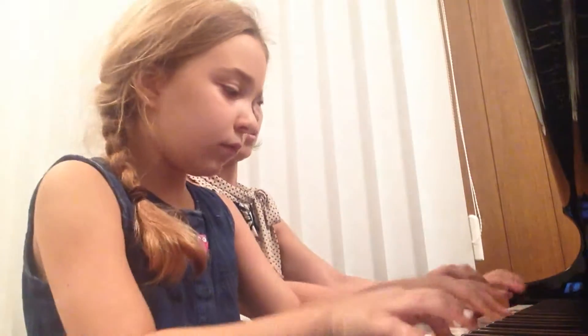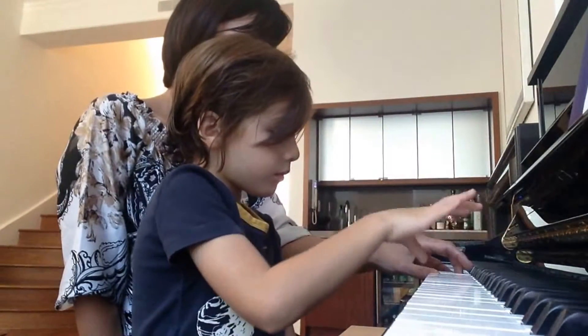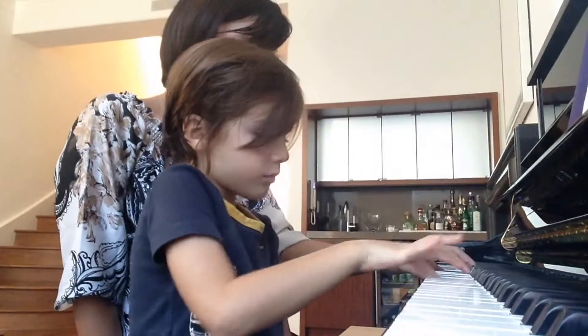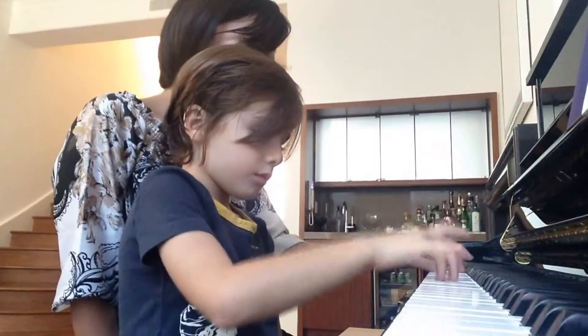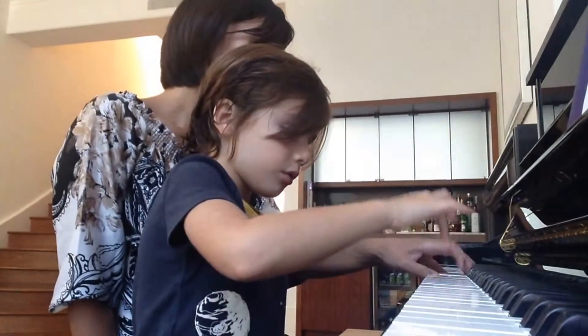One, two, three. One, two, three, go. One, two, three, go. And here for me, three, go.